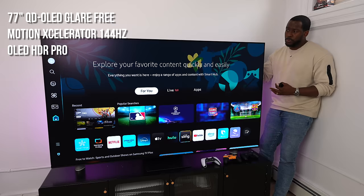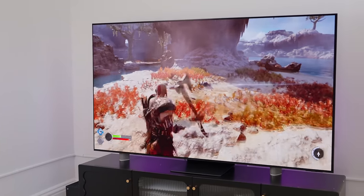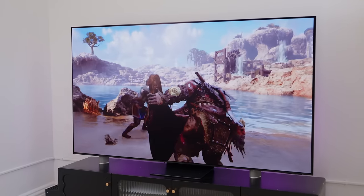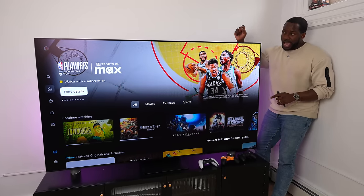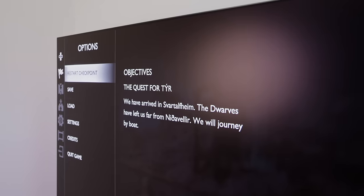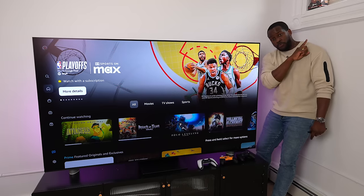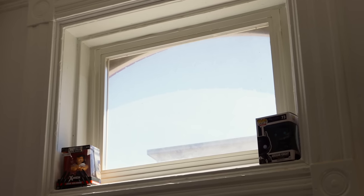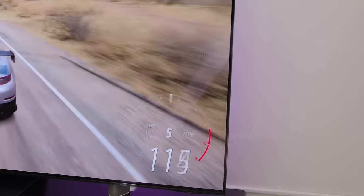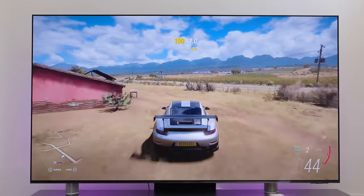In terms of specs, we've got a QD OLED display running at 144Hz with OLED HDR Pro technology — it's very vivid. Playing games like God of War Ragnarok, you can barely see any of that hard studio light hitting the display. We pointed studio lights directly on it to simulate harsh lighting, and when playing content the glare is almost not noticeable. There's also a ray of real sunlight from the window, but the anti-glare technology cuts it off nicely.